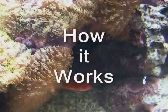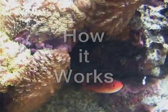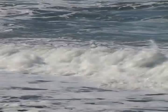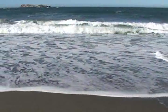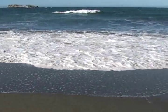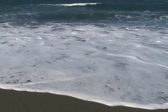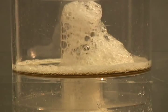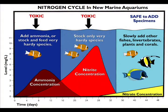A protein skimmer works using the same principles that create the foam you see on the beach or rolling onto shore with the waves. Small air bubbles that become mixed into the water column will develop a coating of organic and chemical materials that will accumulate as foam. You can appreciate how much organic waste is present in this foam by the way it smells. In a protein skimmer, this material is funneled into a collection cup where it is removed from direct contact with the water of the main tank. By trapping these materials, they will not be able to break down into their basic elements that would eventually promote algae growth and necessitate frequent water changes.